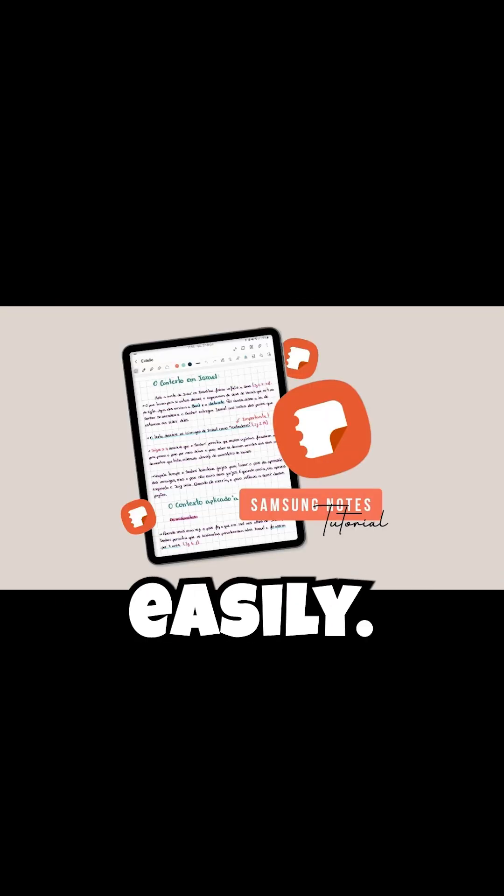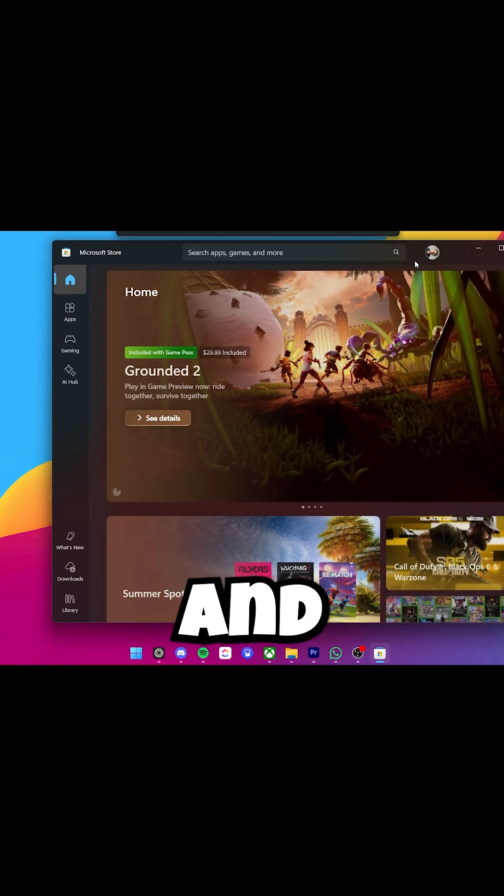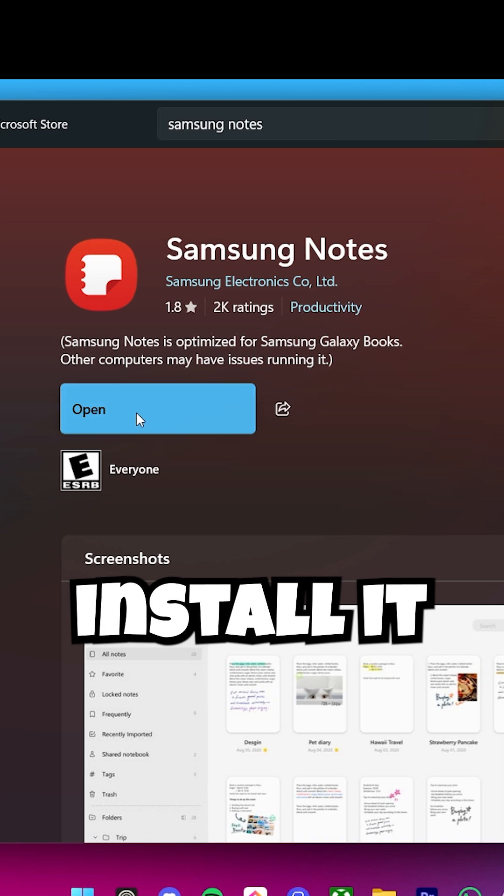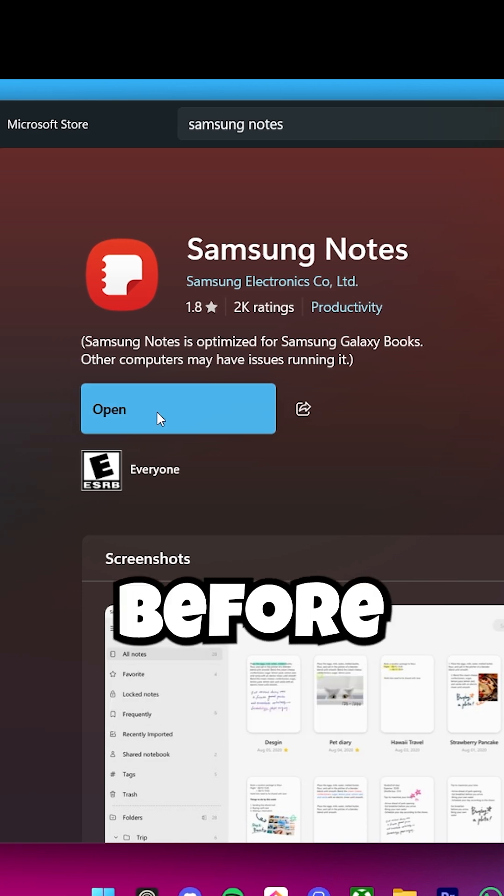To get Samsung Notes on your Windows PC very easily, just go to the Microsoft Store and then search for Samsung Notes. Click on Get and install it on your system.